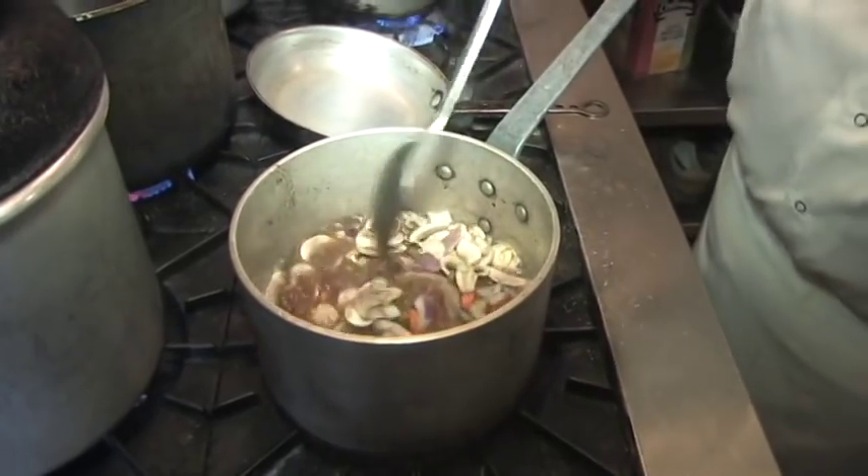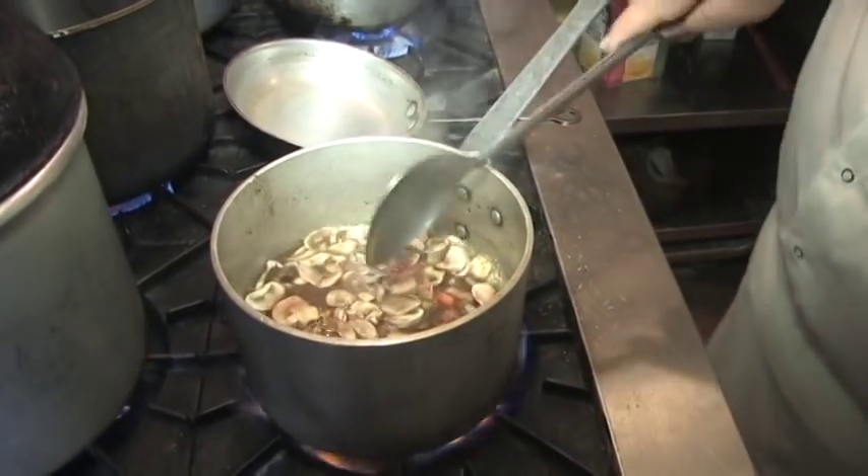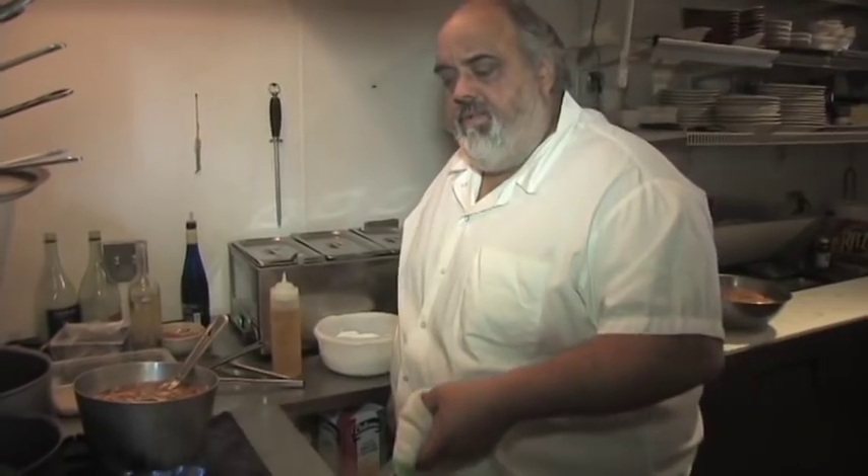Bring it up to a simmer and then we're just going to pop that right in the oven. Leave it in there for at least an hour, an hour and fifteen minutes.